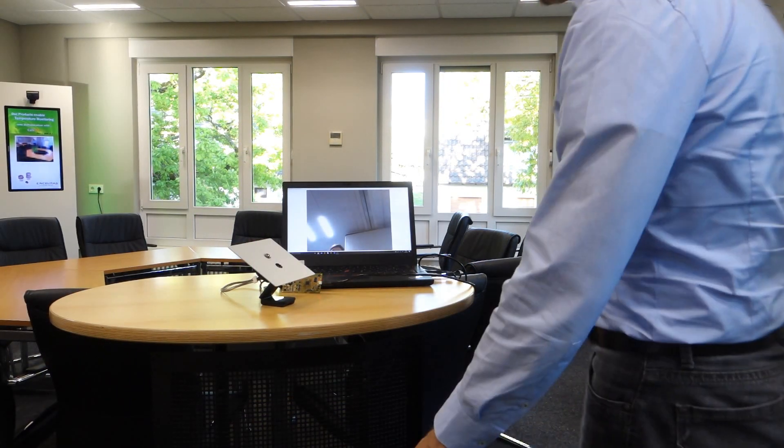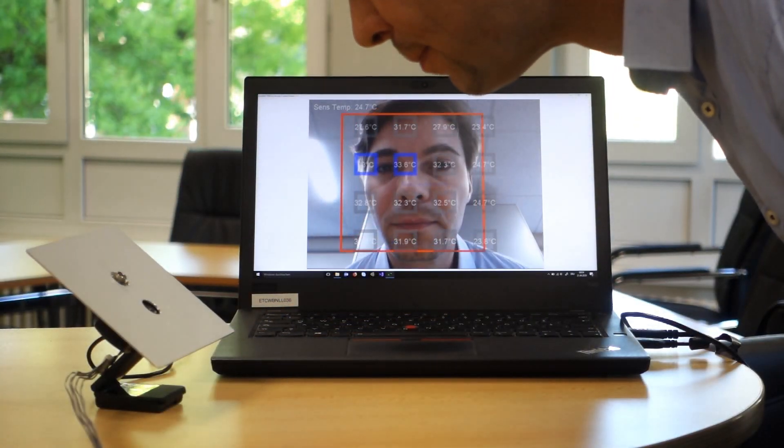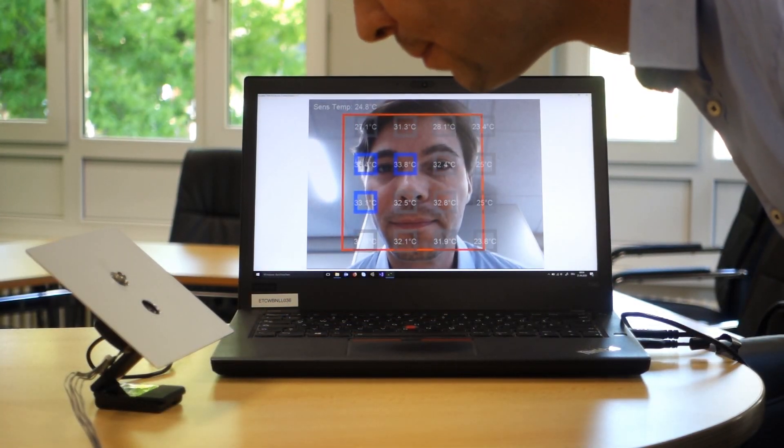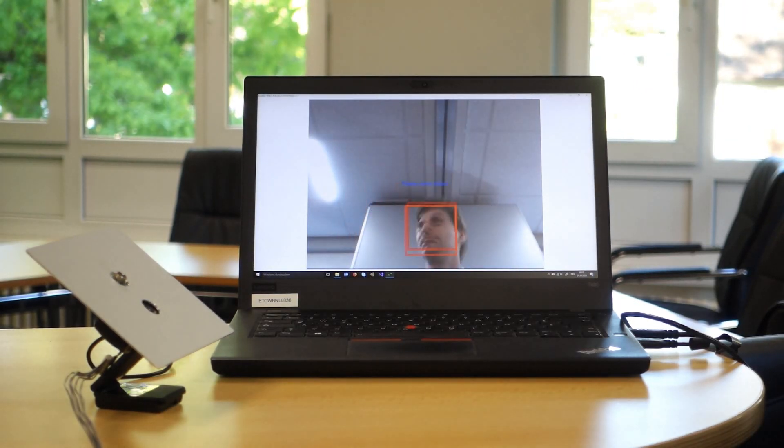In this demonstration we wanted good and well-controlled face coverage. A face tracking software allows guiding the person to a good alignment with the sensor. The warmest measurement should be used in the following data analysis.